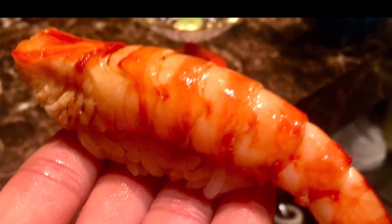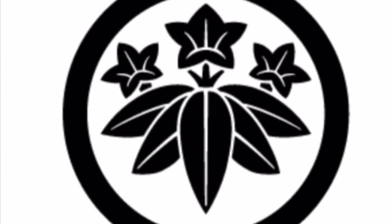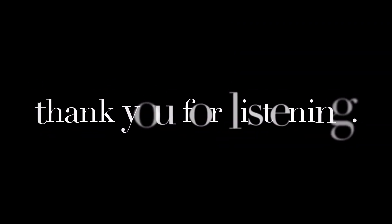The important thing in preparing fish is don't touch it with your hands as much as possible. Today's video ends here. Continue to the next video. Please subscribe to my channel and if you like, please thumbs up. That's all for today. Thank you for listening. Thank you.